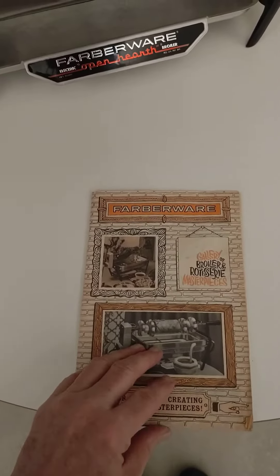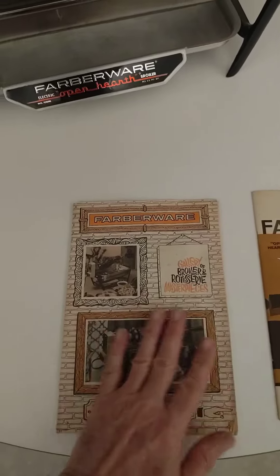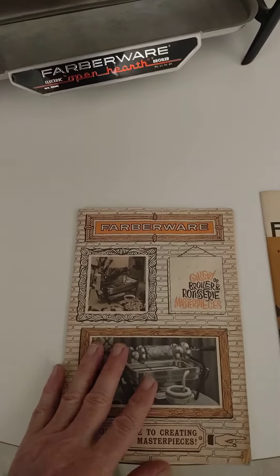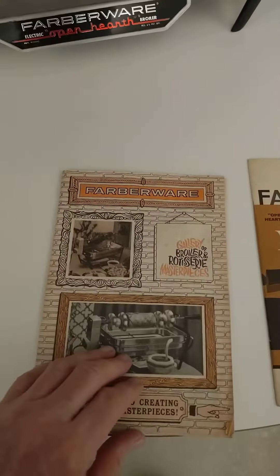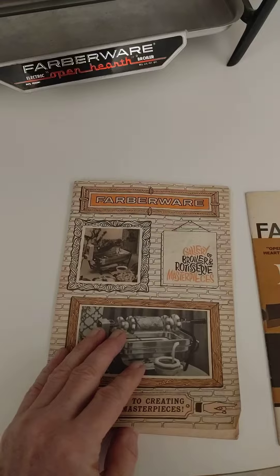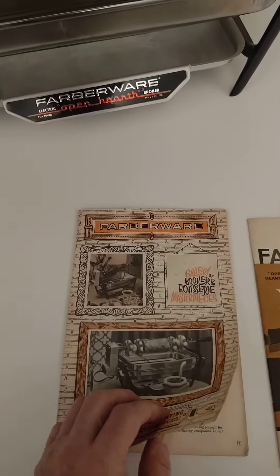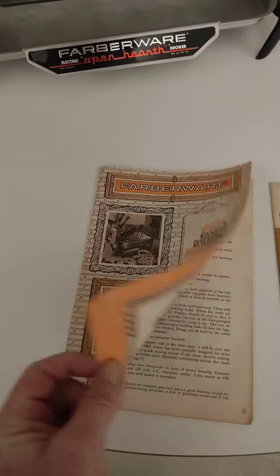Hey, I'm back because I was reviewing the Farberware Open Hearth and I forgot I have these two cookbooks or manuals with mine. The purchaser of this will get picture copies per page of each of these Farberware manuals — your guide to creating culinary masterpieces.